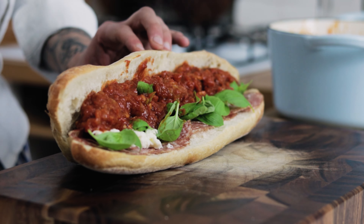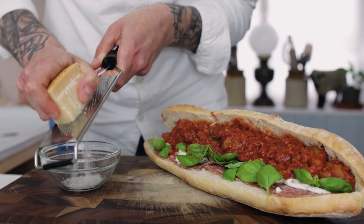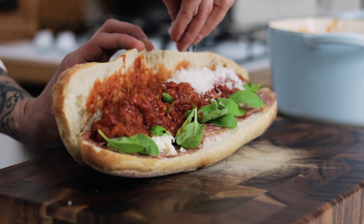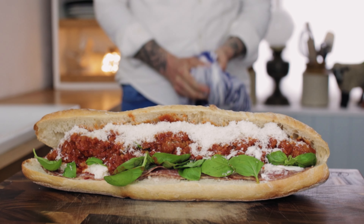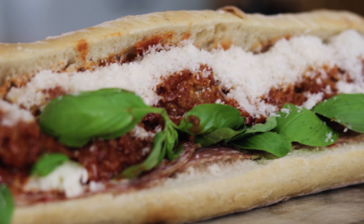Being an Italian sandwich, we need some Parmigiano Reggiano. Take your aged Parmesan, grate it into a bowl and then sprinkle it over by hand — be nice and generous. And there we have a beautiful version of a meatball marinara sub.